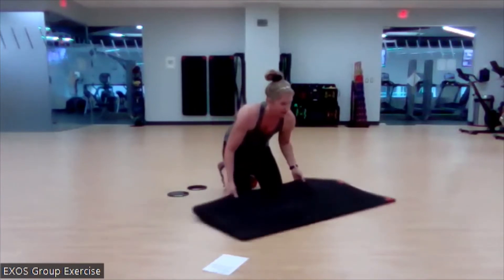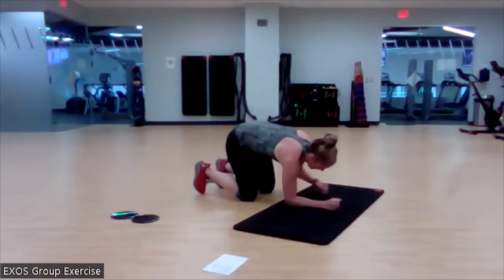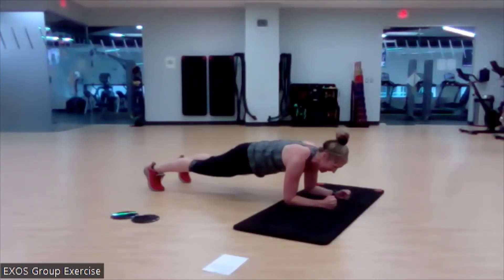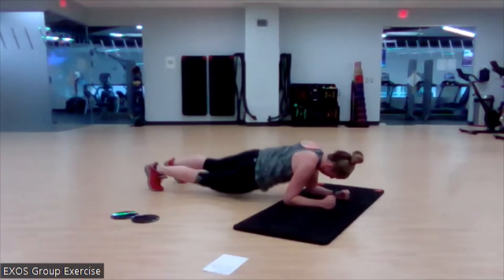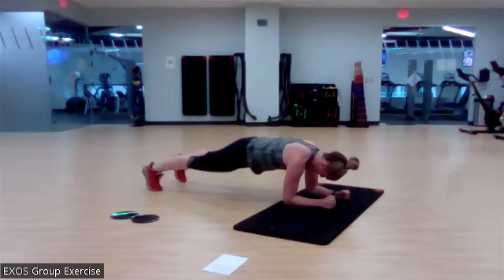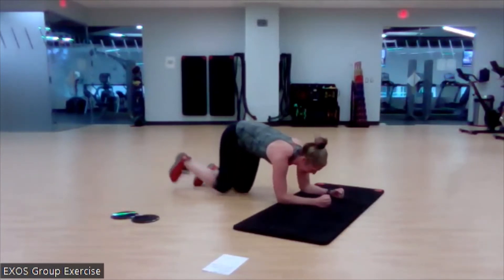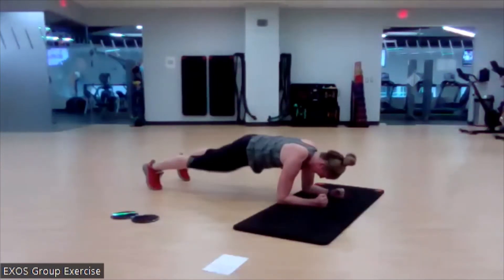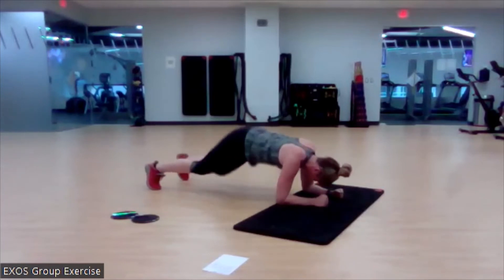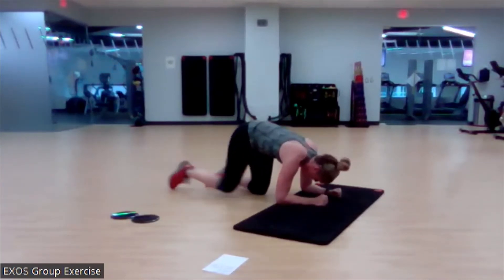Dip dip — when I dip, you dip, and we dip. Elbow plank, beautiful plank position. Ready? Begin. Come back to that start position each time. If you lose it, stop and get it back. I love your effort, I love your energy. Two more. Last one. Nice.